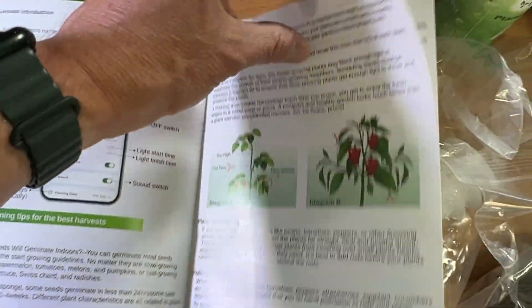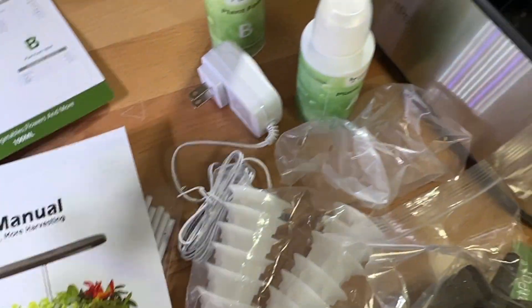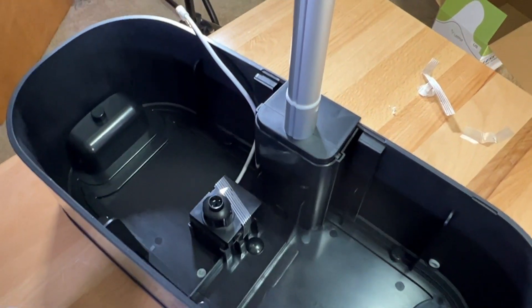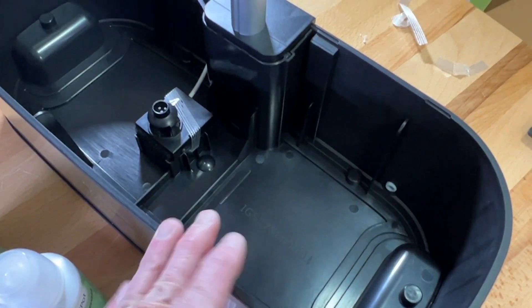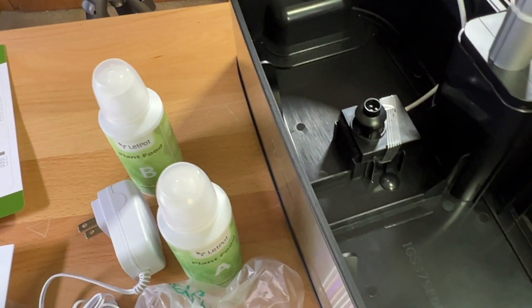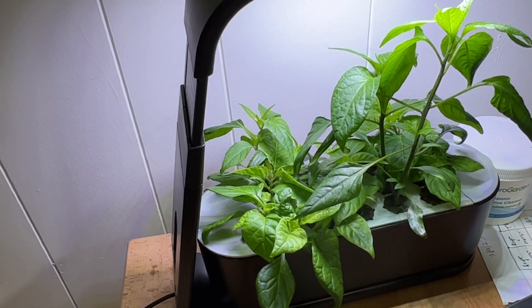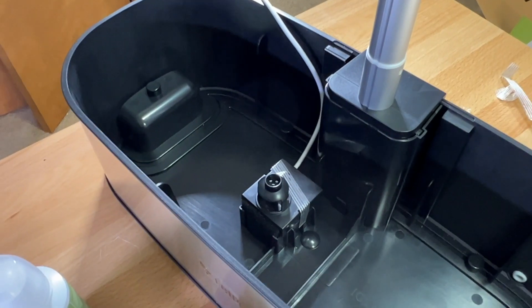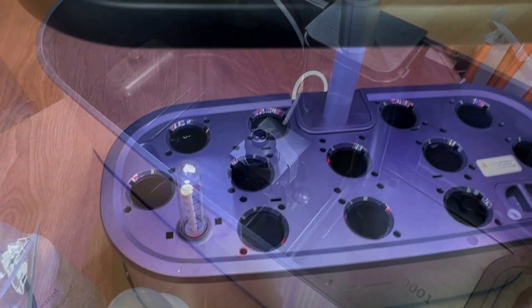There are some gardening tips included. I know there are a lot of units like this on the market, but I've heard really good things about the LEDPOT company — that they've been very responsive in supporting the product. I was going to grow some basil, but I think I've got some sprouted pepper plants I need to move out, so I'm going to take one or two and set them up in the LEDPOT system.